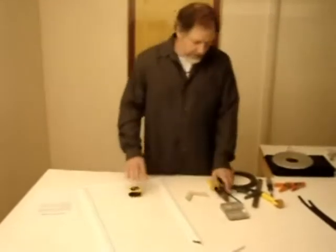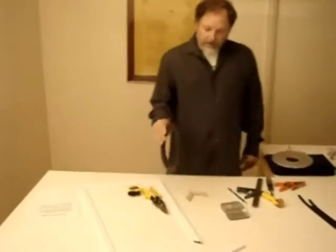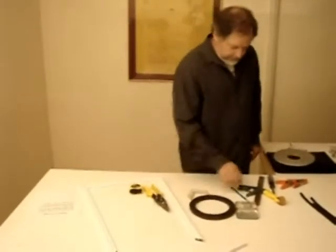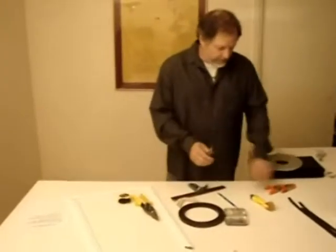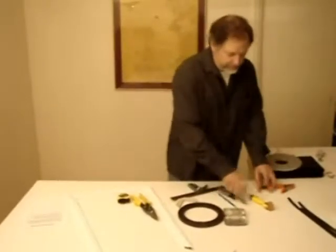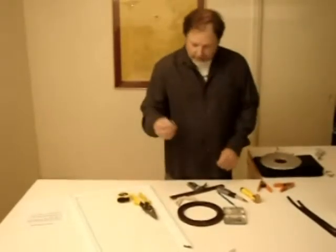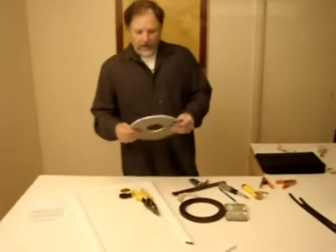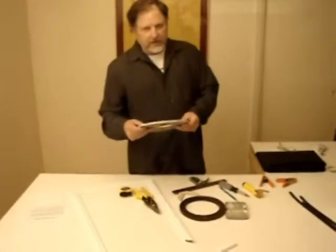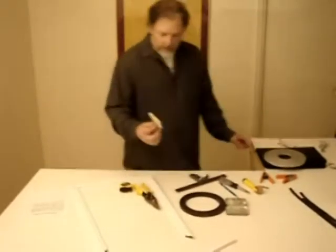The materials needed will be a tape measure, cutting material, cutting instrument, magnetic tape, a square, screwdriver, spring clips, a roller, and possibly a razor blade, your 3M VHB double back tape, and corners.